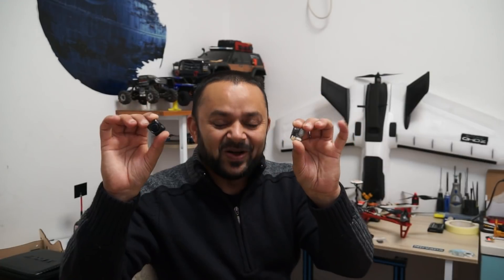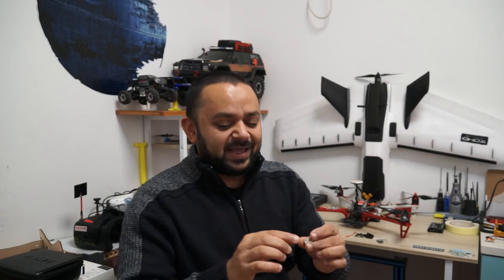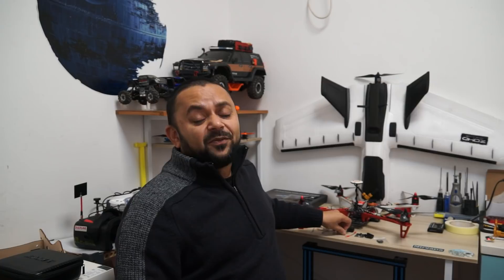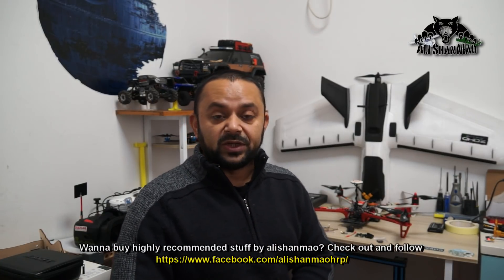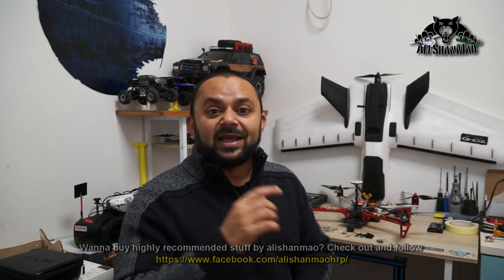Let me introduce this tiny FPV system — the Hawkeye Firefly Fortress right here in my hands. Can you see it? It's just that small, really lightweight, very compact. My Seeker 450 V2 is not even going to feel it on board. You can install this FPV system on micro FPV quadcopters or even brushless FPV whoops — it's that small, tiny, compact and lightweight. Let me bring the camera closer to give you a better look at the Hawkeye Firefly Fortress all-in-one FPV system.